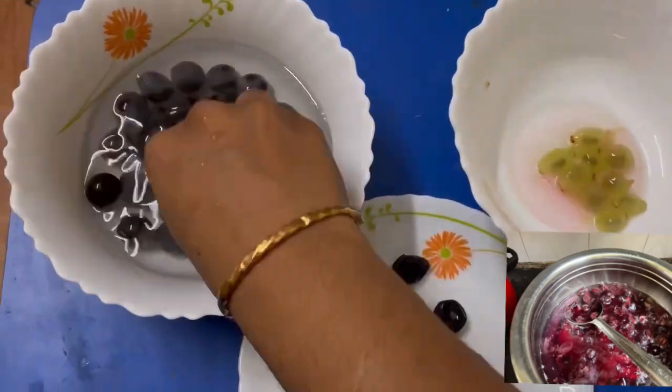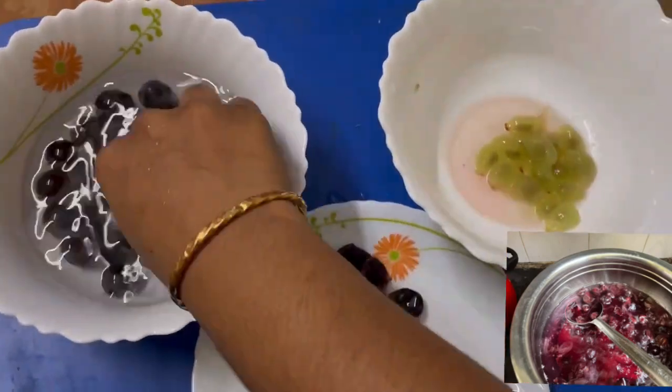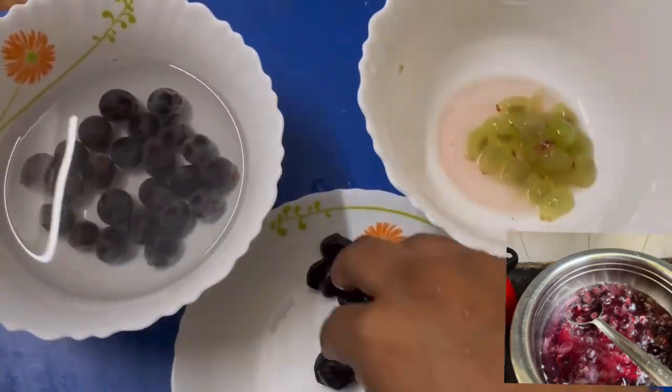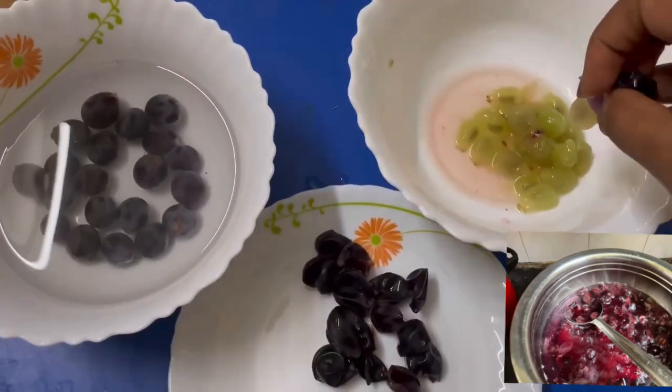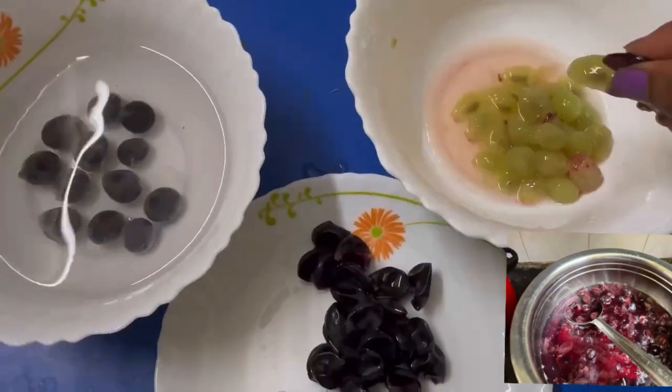Mix it on the pan. I will mix it on time. It will be like 10 minutes. Just press it and it will be done in a few minutes. This is a little bit of a bubble.